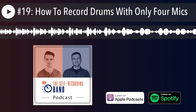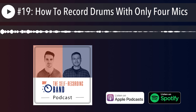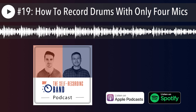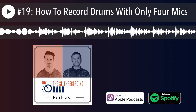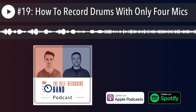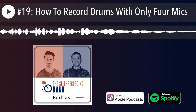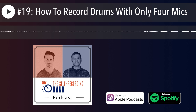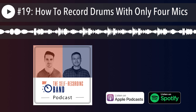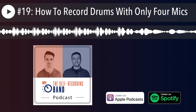Roomy drum recordings are really in style right now. Experiment with your room — each room is different and you can find hidden character that makes your sound stand out. On the flip side, you could focus on not using the room at all: kick, snare, mono overhead, and then use that extra mic for whatever's most important. You can always create a faux room by bussing your close mics to a reverb on an aux track and blending it to taste.